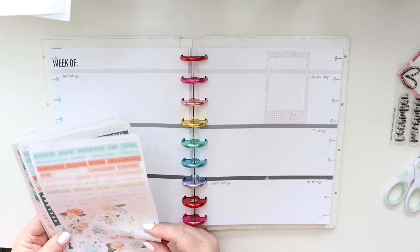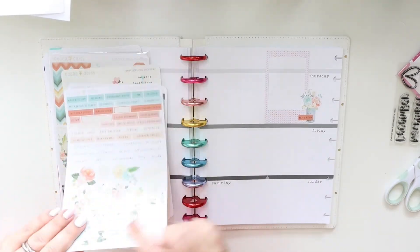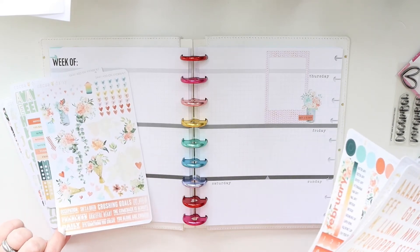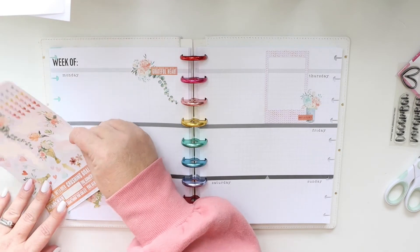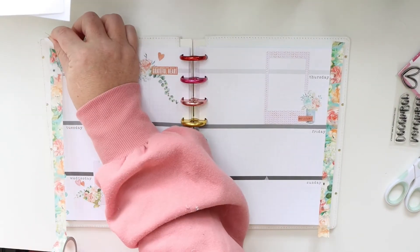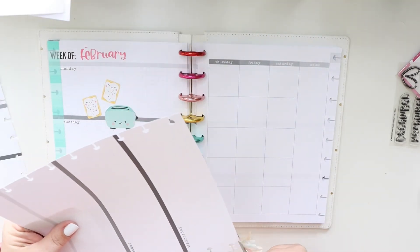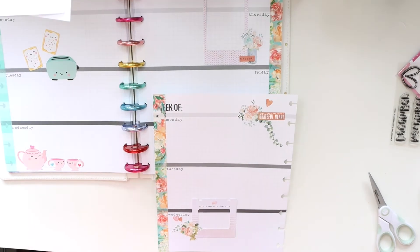Now I'm back to using the Coco Daisy kit, but this time I pulled out some frames from the memory keeping kits to use as background pieces for my clusters. I have a lot of frames and it's a good way to use some of them. I definitely want to make a huge focus this year on using my stash — it's easy to just buy new stuff, but I want to use what I have. You can see me trimming the washi around the edges; it's this beautiful floral.